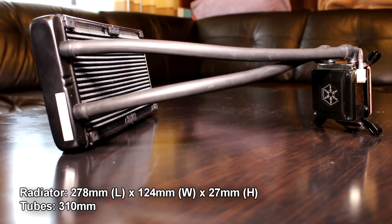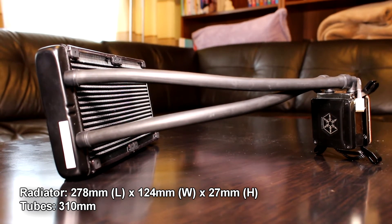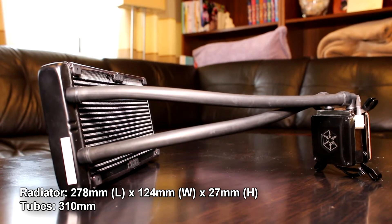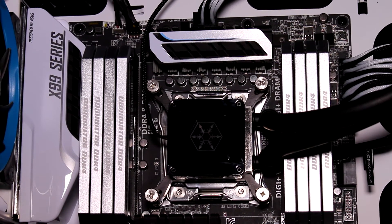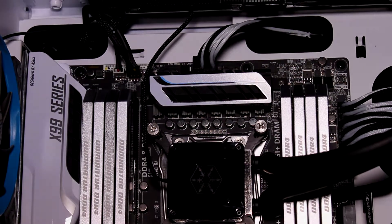Radiator dimensions are 278 mm x 124 x 27, and rubber tubes are 310 mm long. This cooler is easy to install and it has very few wires unlike Corsair's H100i, which is good if you are like me and want the insides of your case to look tidy.